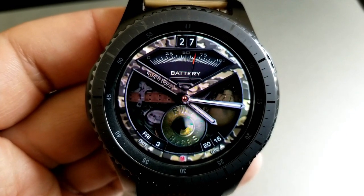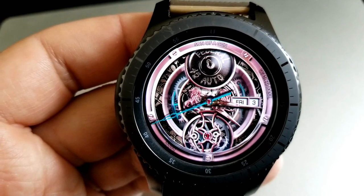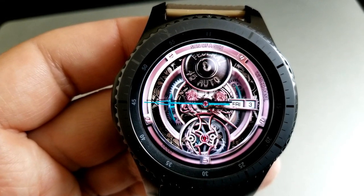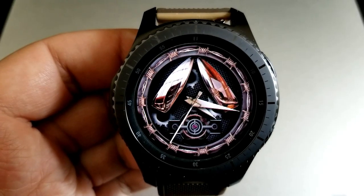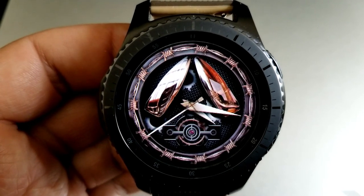I can't give you all the display features on this one because each theme offers something completely different, so depending on the variation you choose you're going to have the following: your battery remaining, your date, a seconds counter, or sometimes nothing at all except just those great animations. This is a theme-packed watch face that you can now pick up for free, but only if you hurry.